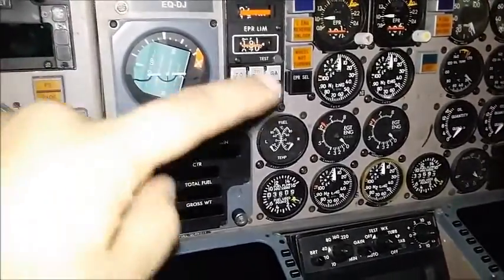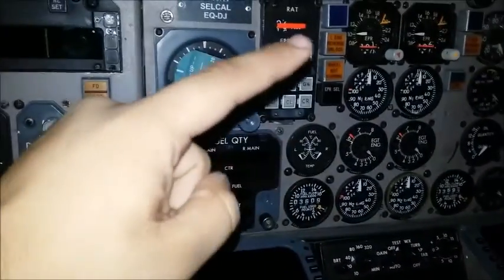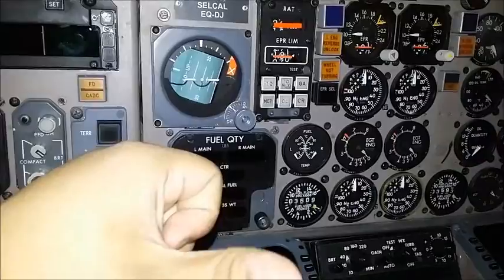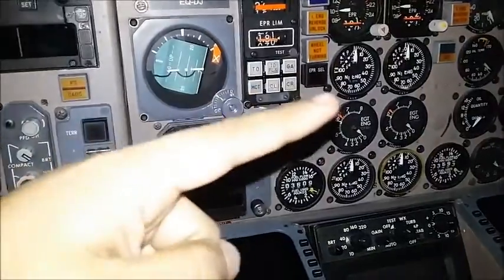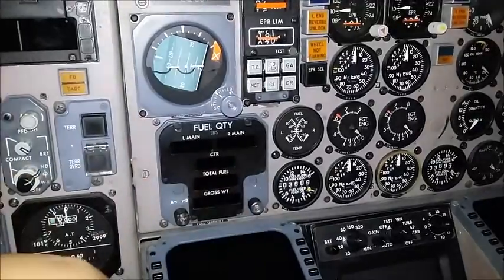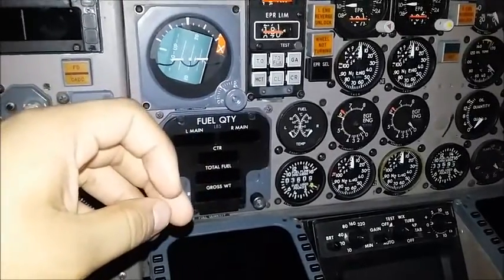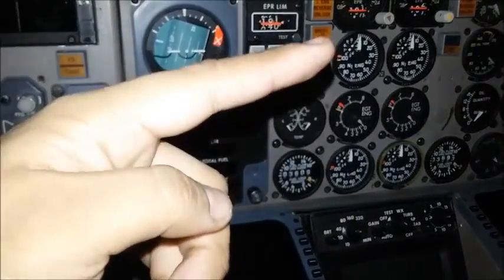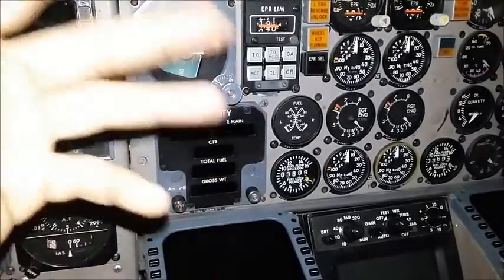Moving on to the engine indications — left engine, right engine. We have N1, that's the fan on the outside, the low-pressure compressor. EEPR on the top — EEPR is engine pressure ratio, that's the pressure coming into the engine divided by the pressure coming out of the engine, and that is the main indication for power. Moving down, EGT is the exhaust gas temperature, the temperature going out of the engine. N2 is a smaller compressor, and that's what pilots and mechanics use to start the engine — at a certain speed, they move the fuel lever into the open position, which adds fuel to the engine.